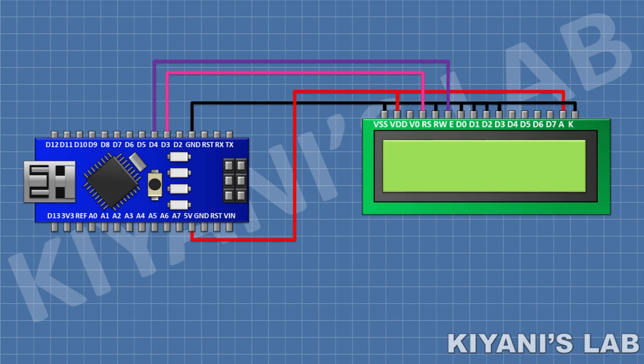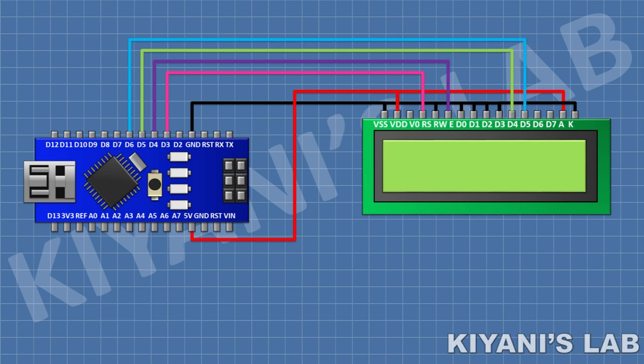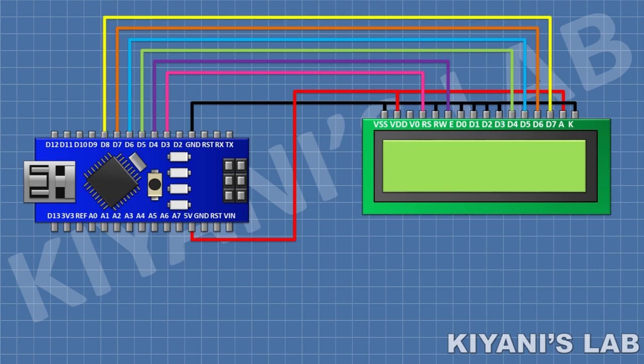Connect its pin number 11 to pin D5 of Arduino, its pin number 12 to pin D6 of Arduino, its pin number 13 to pin D7 of Arduino, its pin number 14 to pin D8 of Arduino. After that I'm gonna connect a 1k resistor and connect its one pin to pin number 3 of the LCD and its other pin to ground.